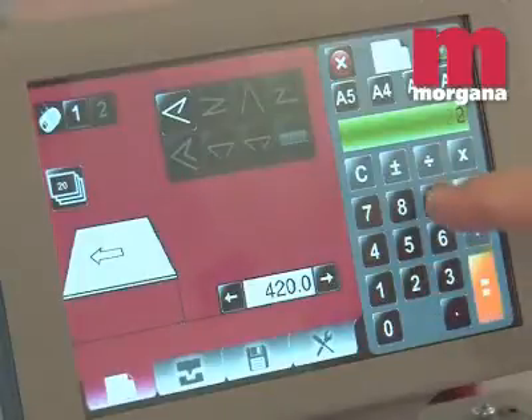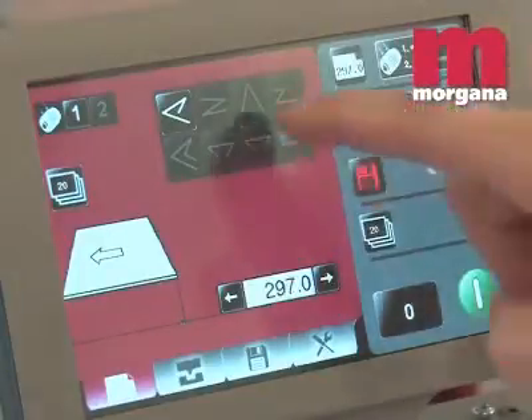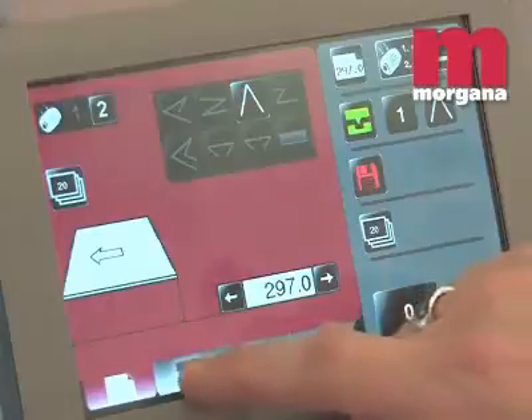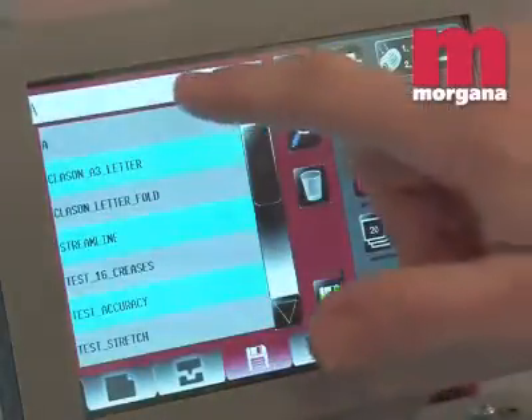An intuitive 7 inch smart screen controls all the main make ready functions of the machine. Simply key in the sheet length and select the fold type for the finished product and press the green button to start. The creaser will calculate where the creases need to be and will set them automatically.